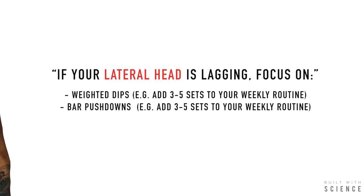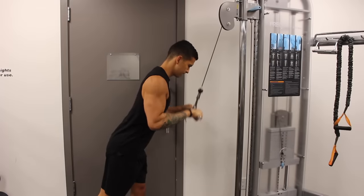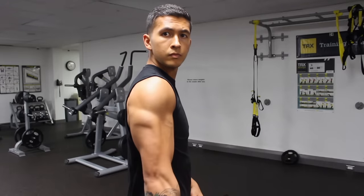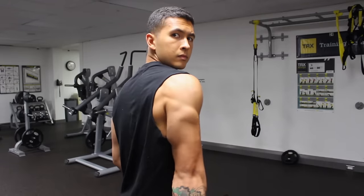So rather than trying to incorporate all the exercises mentioned, focus on your compound movements and then pick a couple based on your weak points. For example, if your lateral head was lagging, you'd mainly focus on weighted dips and straight bar pushdowns as your main triceps accessory movements. This way you're not trying to do everything at once — instead you're focusing on bringing up what's lagging, which will make a huge difference in improving the overall aesthetic of your triceps.